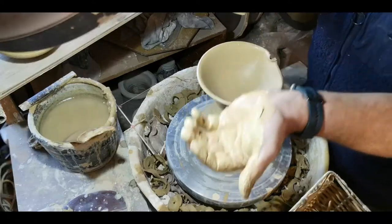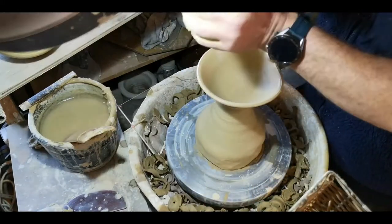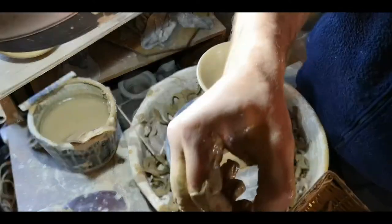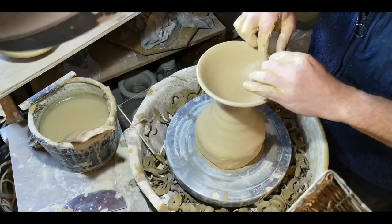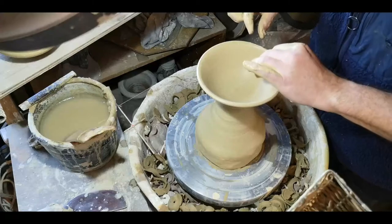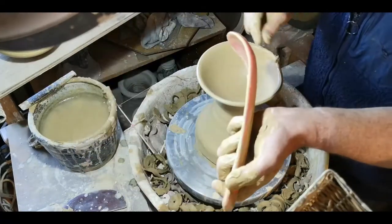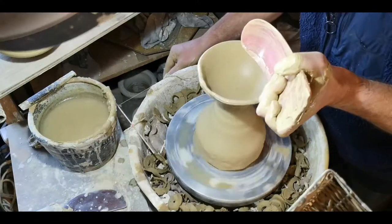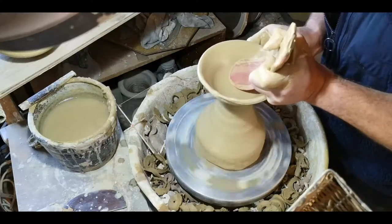The number one reason why not to wear a watch when you're throwing pots. Excuse me, give me a second to take my watch off. This is not a lost cause. In fact, sometimes when this happens these turn out to be the most interesting of the lot. I have people specifically choose these because they have a little bit more interest in the lip. So I'm going to try and salvage it and we'll see where it goes.